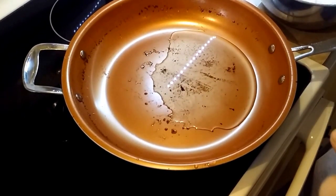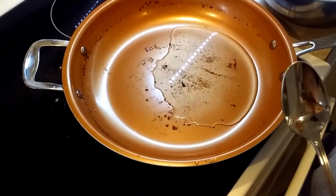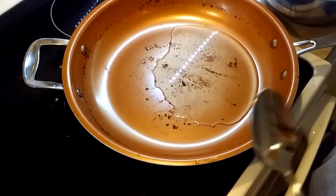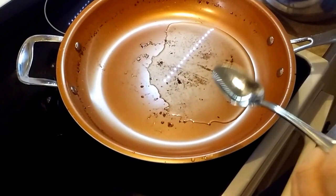We are going to show you how to make southern style gravy. If you watched the previous video, we showed you how to make cube steaks. We also showed you in another video how to make biscuits. This is going to complete your southern meal.